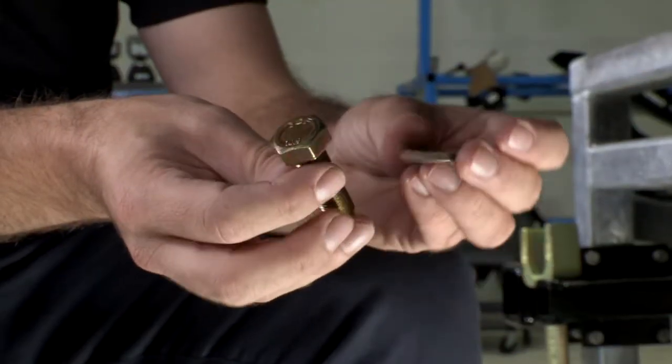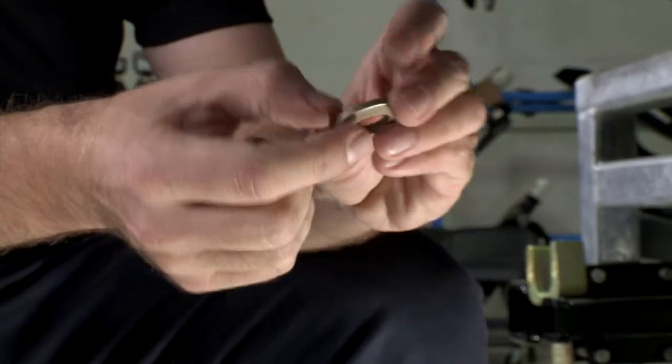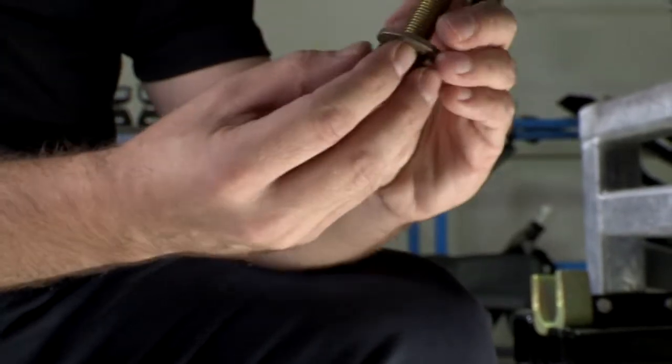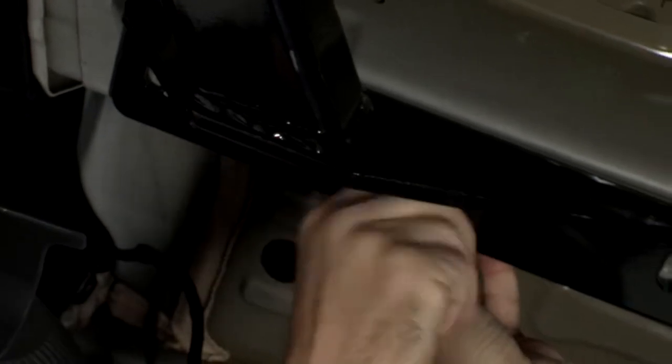The kit comes with six 14-millimeter bolts and these dished tooth washers. We're going to make sure that the tooth side of the washer goes up toward the hitch and vehicle, and we're going to install these just loosely by hand first before tightening everything down.